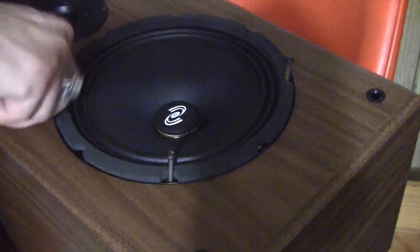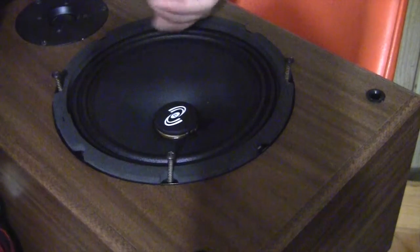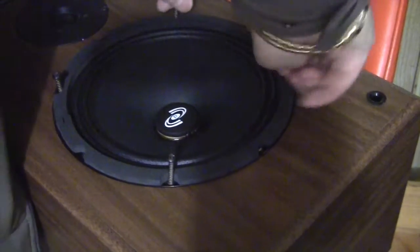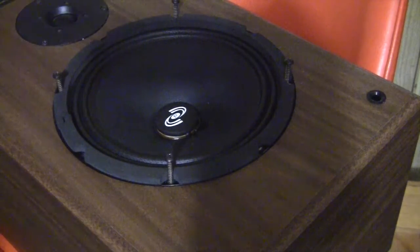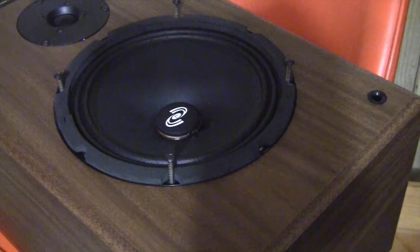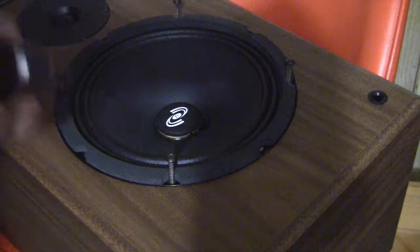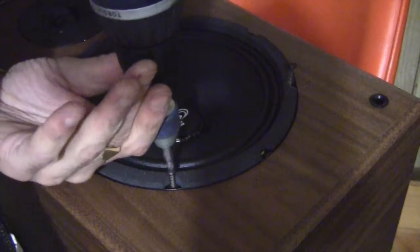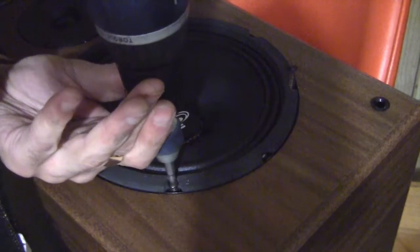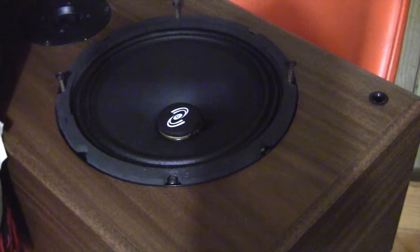This one doesn't need any silicone because when I took it apart there was none to seal it, so it should be fine like this. Make sure your drill is set to forward. I'm going to do the cross-side screw next.